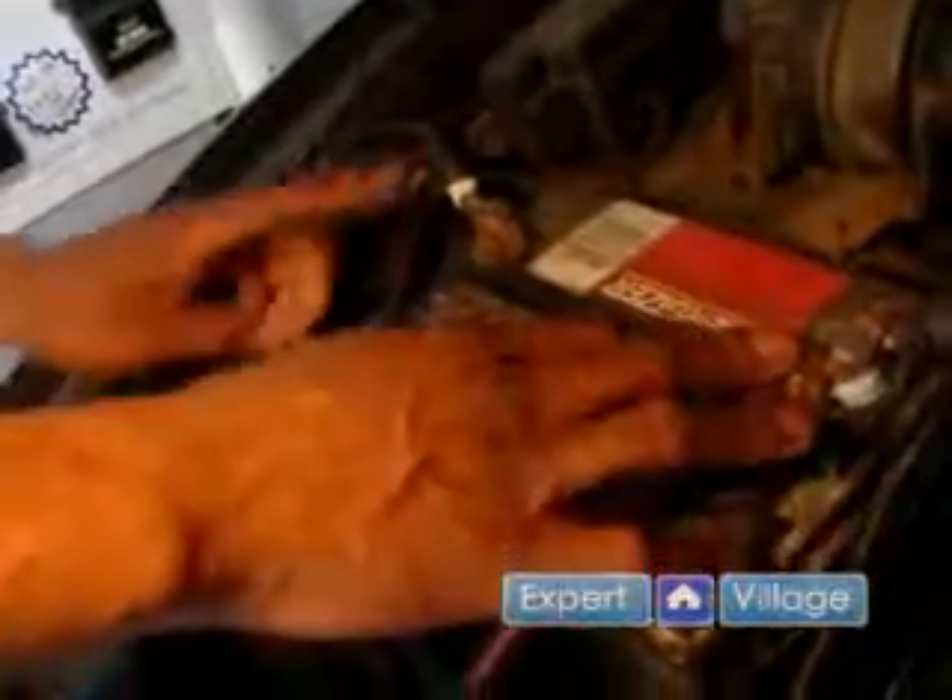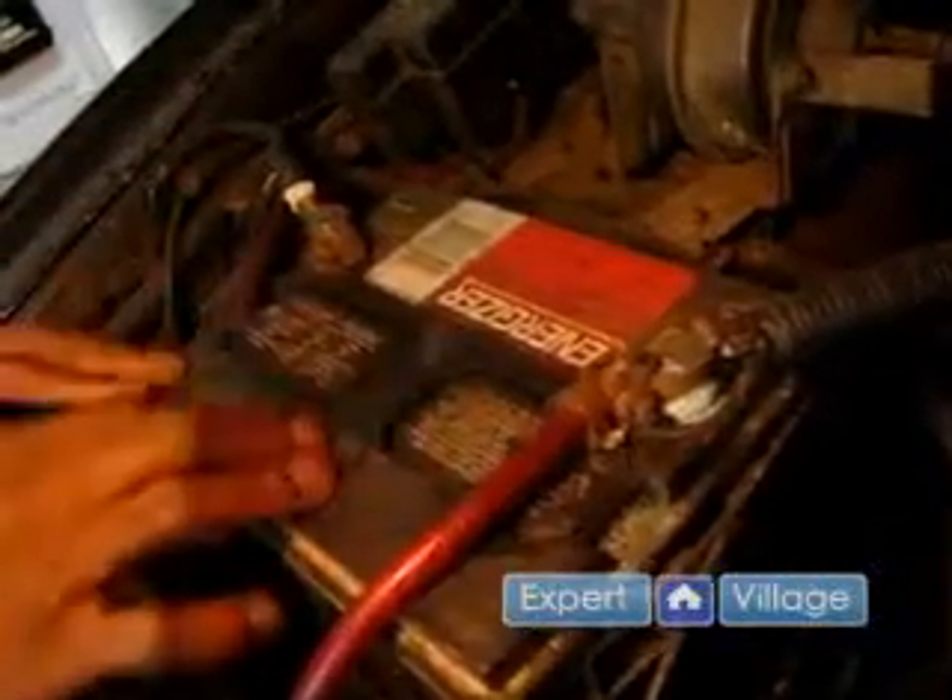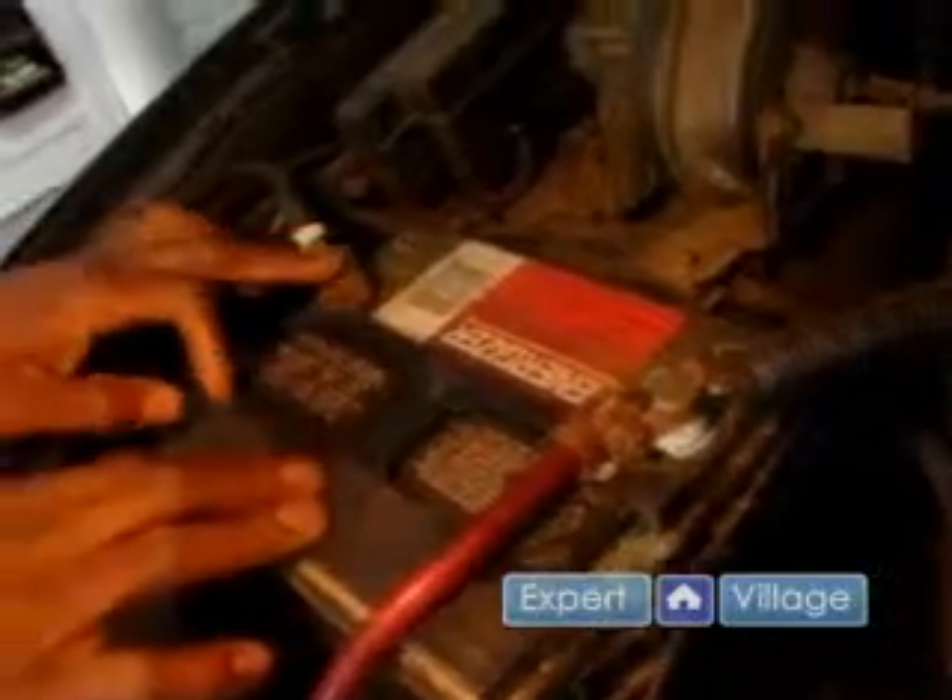What we're going to go over here now is how the vehicle is powered. This is the automotive battery. Of course, you got positive, you got negative. Every circuit in the vehicle needs power and needs ground.